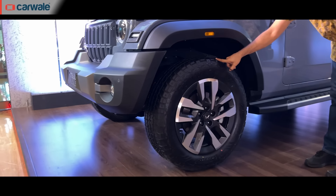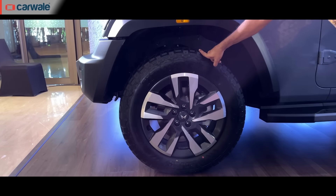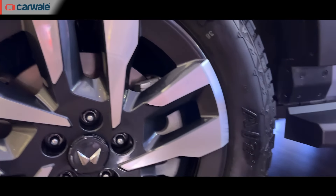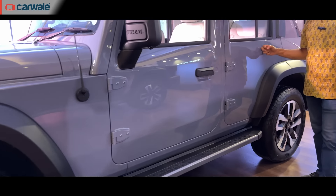Moving to the side, you've got different looking alloy wheels. These are 80-profile tyres, so the focus is still toward off-road and not so much on-road, like we've seen on the Scorpio N. These are 19-inch wheels and tyres, and the big difference of course is the addition of another door.